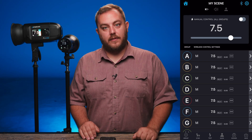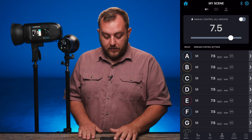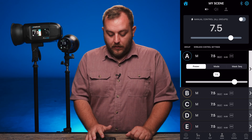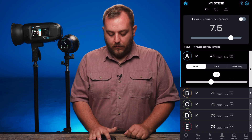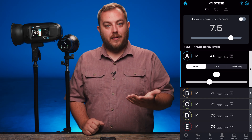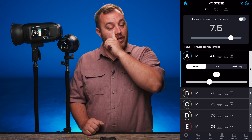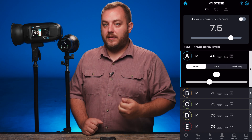Now let's talk about controlling our lights individually. With my FJ400 in group A, I can tap on group A and manually change the output of my FJ400. It's at 7.5 — let's say it's a little too bright, so I'm going to change it down to 4. You can see now my FJ400 just changed to power level 4 all from the mobile app. This is really convenient on a set or in a studio instead of having to walk over to the light, or if you're away from your camera doing a meter reading.